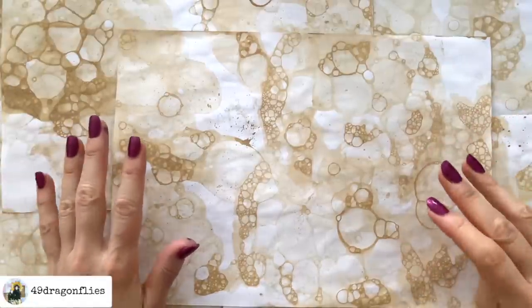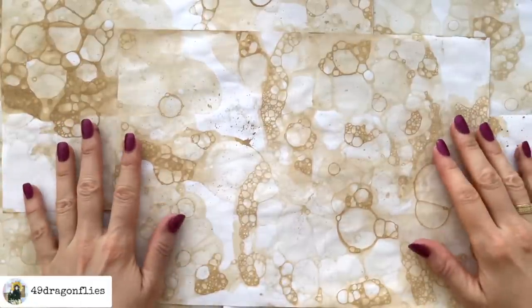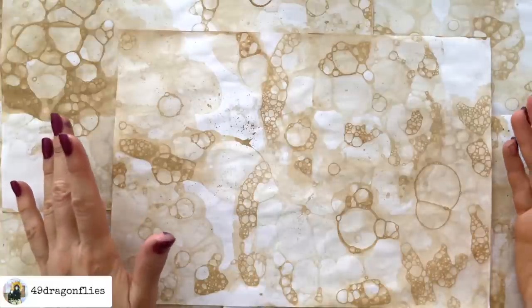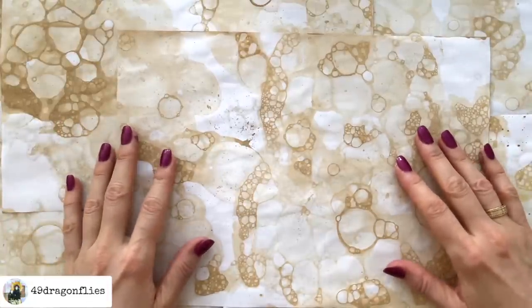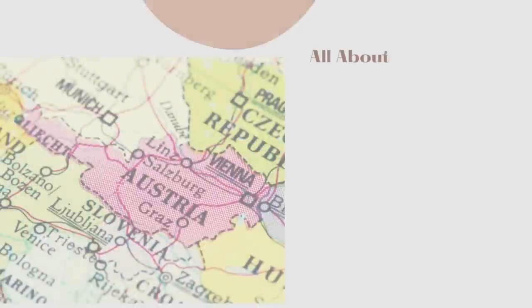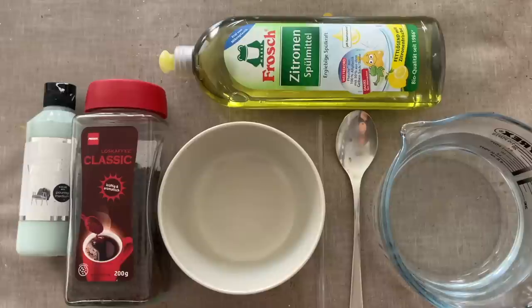Are you ready for some really fun, fast, and easy DIY bubble art to add to your junk journals? If so, I hope you will enjoy this technique and this fun video. Welcome — it's Barbara from Vienna, Austria.